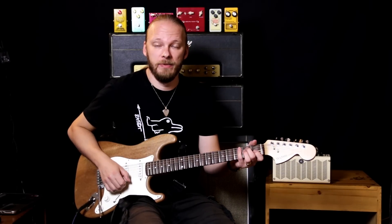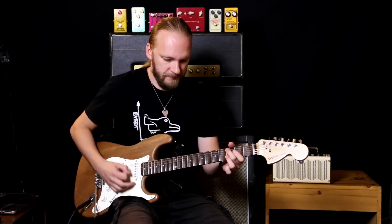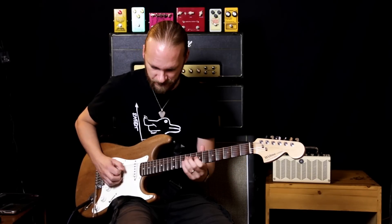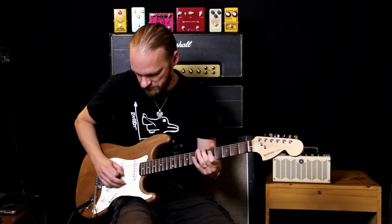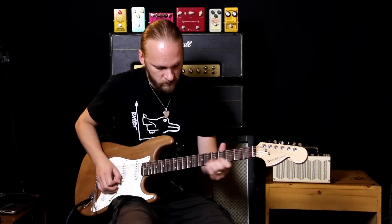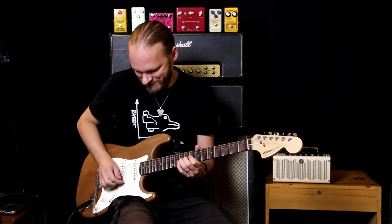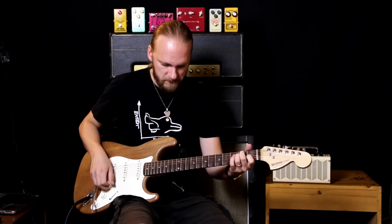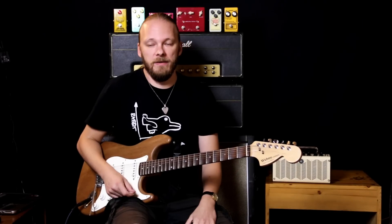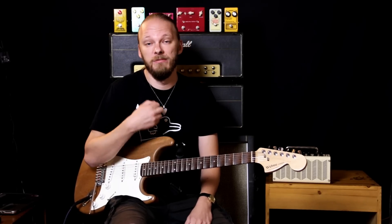So here is the Purple Plexifier with volume and drive at 12 and treble at full. Okay, it's still very much darker than the Fender Yngwie overdrive — but that's not necessarily a bad thing. Although I would have liked to have more control over it. The treble knob didn't add too much treble — it could have more, in my opinion. But it might be fine for you.